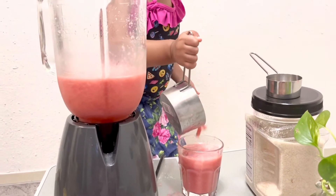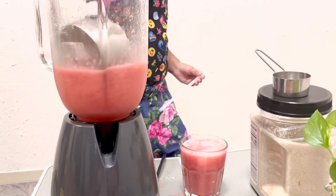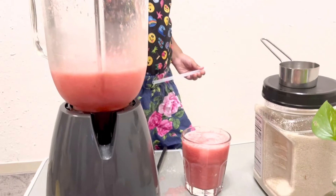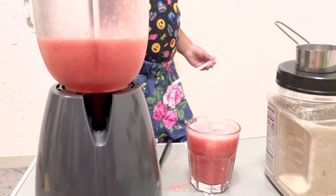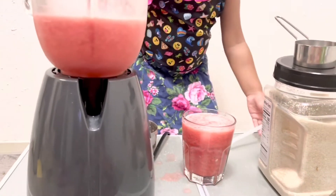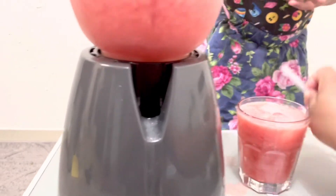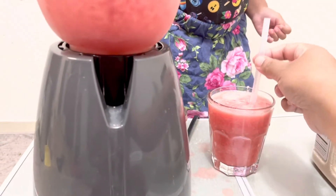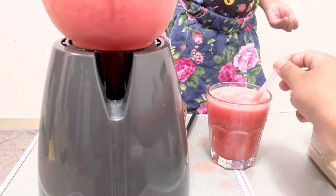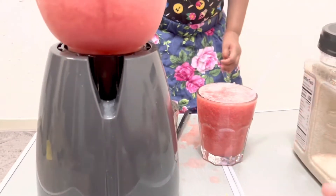Okay, good job. You did a good job. Now that's it, that's enough. Now that's good. Put that straw here and drink. It's full. No, it's not full. Okay, good job.